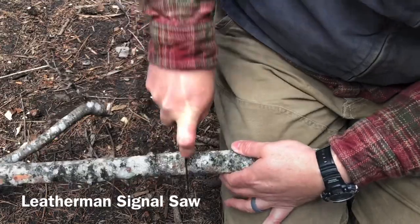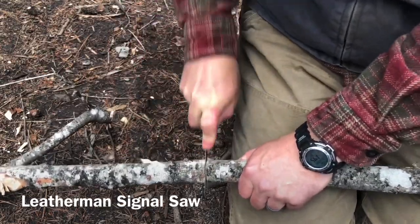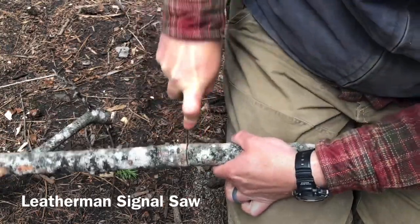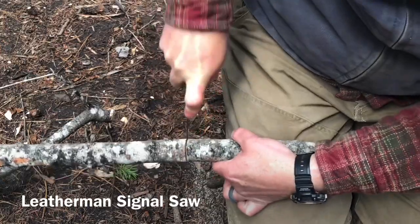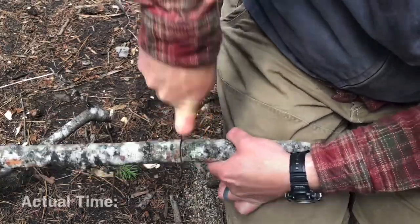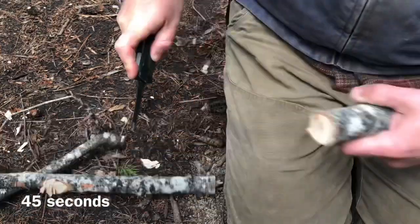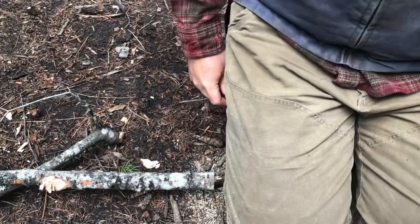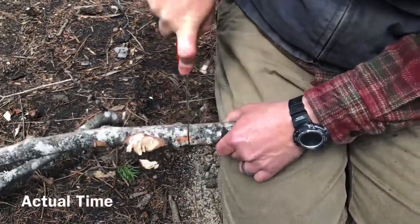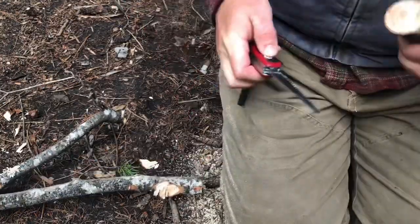Here we are checking out the saws, a region in which Victorinox continuously leaves Leatherman in the dust. It's nice to have a saw on a Leatherman, but sometimes it feels like getting excited for a chocolate cake only to find out it's dark chocolate and bitter to the core. 45 second trim time. Moving up the branch with the Victorinox blade — it's a longer saw, and I believe it's bi-directional versus Leatherman's, cutting in less than half the time.